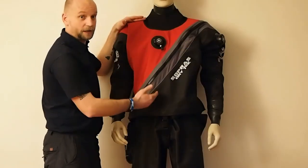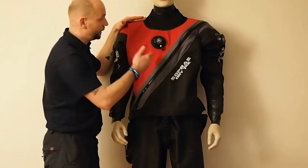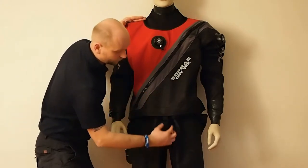The dry set comes with a telescopic torso allowing for height adjustment with inside suspenders. The crotch strap is fully adjustable.